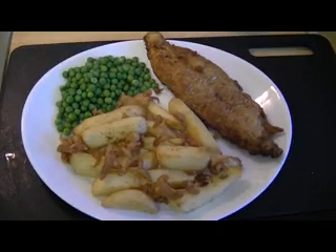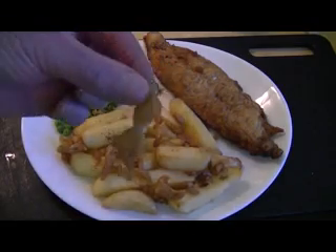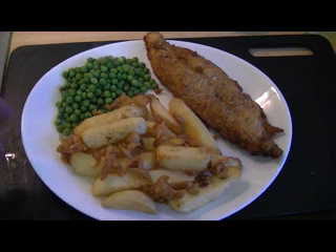And there you have it folks — English fish and chips with, you guessed it, scraps. Beautiful. You can put a squeeze of lemon on it, some mayonnaise for your chips, a bit of vinegar on your fish, some pickles.